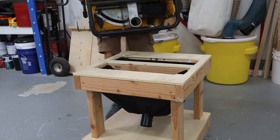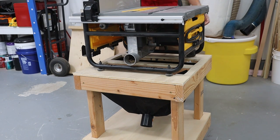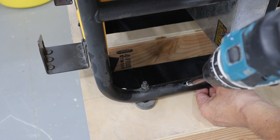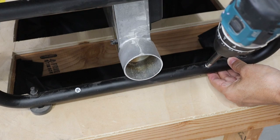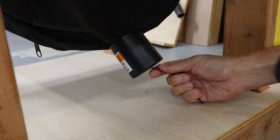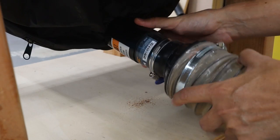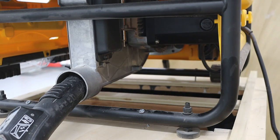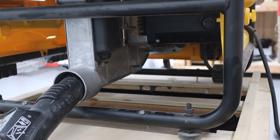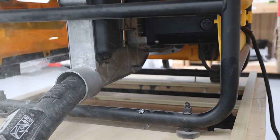Now that's been installed, we reattached the table saw. And now to give it a little test run. Even with the shop vac and dust collector connected, a large amount of sawdust is still engulfing the bottom of the table saw.